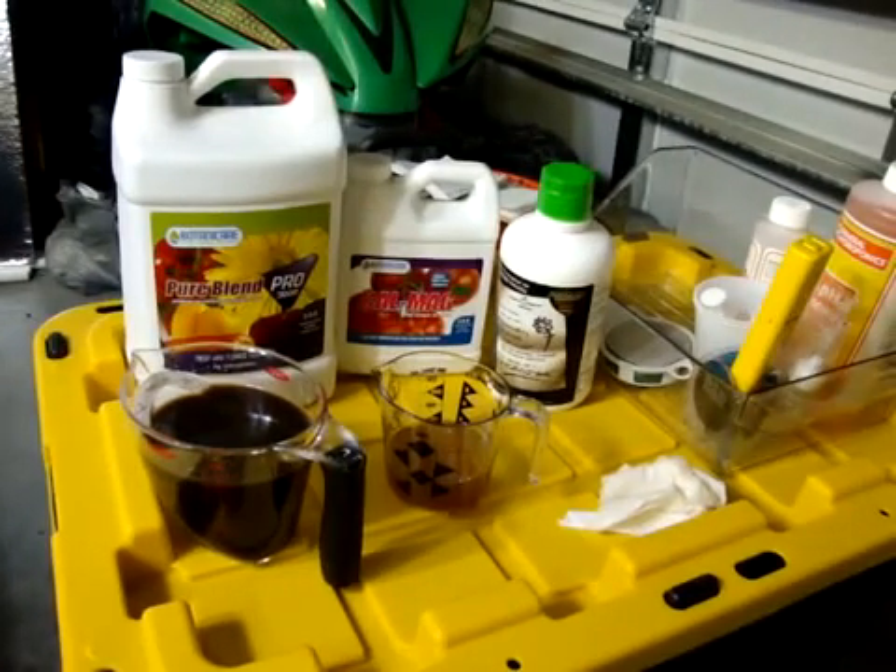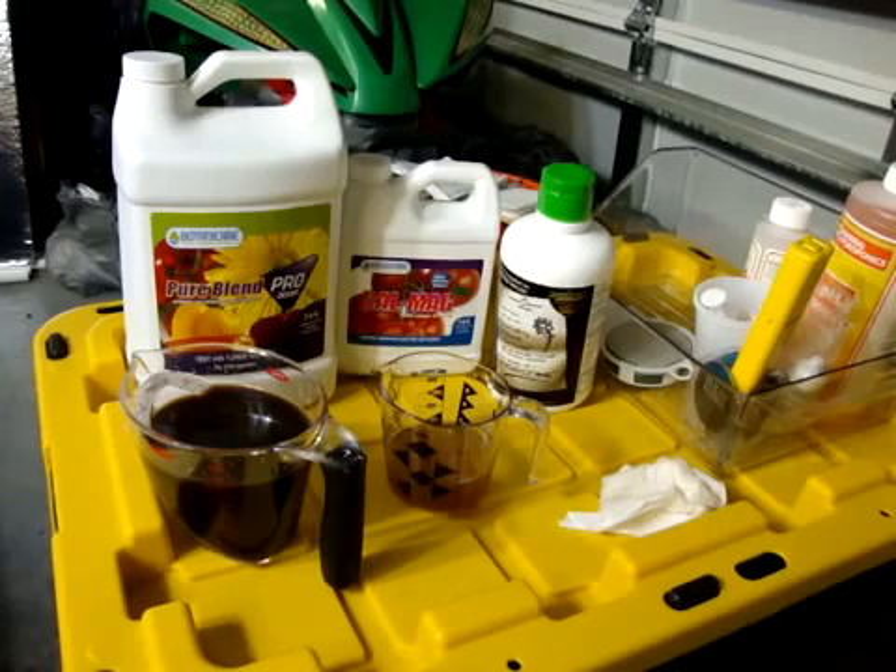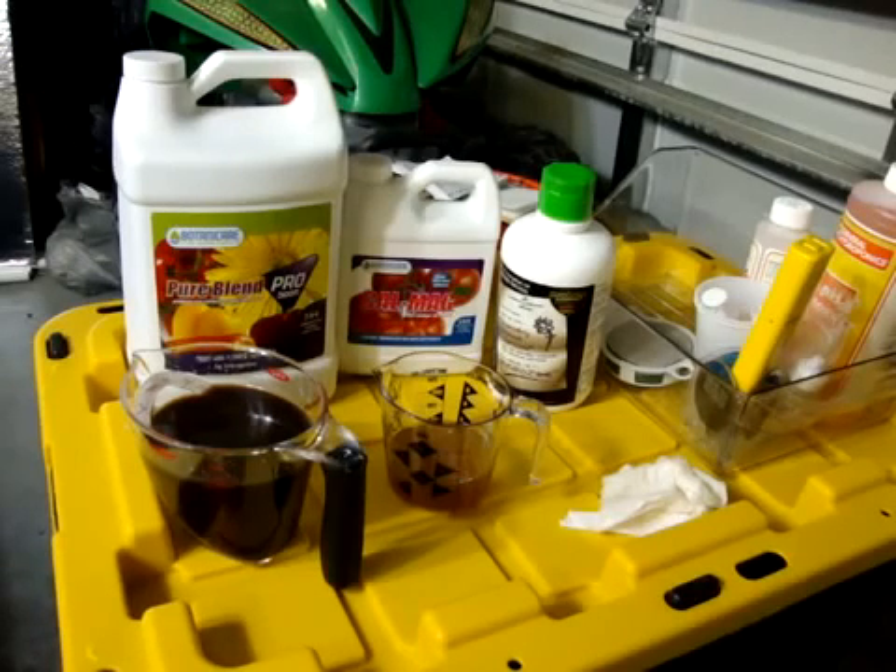I do add a little bit of Cal-Mag Plus. I'm not using RO water, but the Cal-Mag seems to help the plants out and keeps them from any deficiency, so I give them a little Cal-Mag. I found out that when you're using magnetic drive pumps, iron and stuff like that becomes unavailable in the system, so I've been using Cal-Mag and it seems like it's working good.